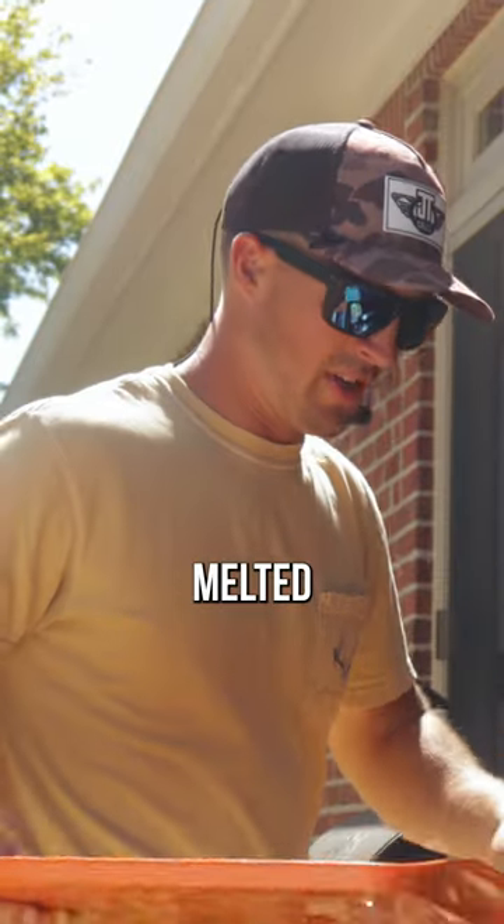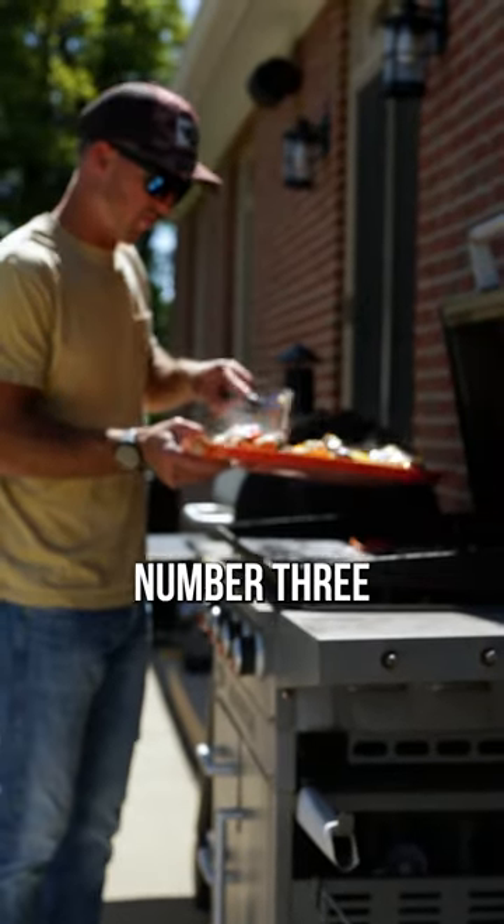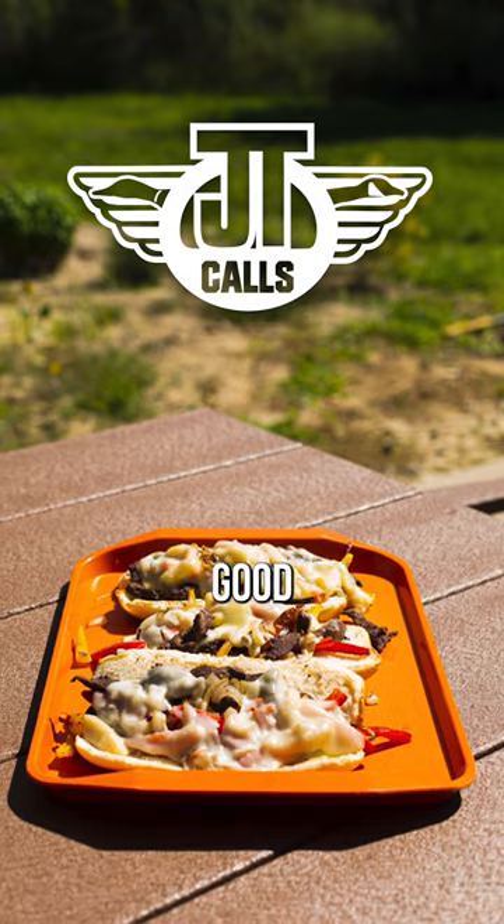Our cheese is melted. Let's build a sandwich. There's one, there's number two, and there's number three. A little messy, but it looks good.